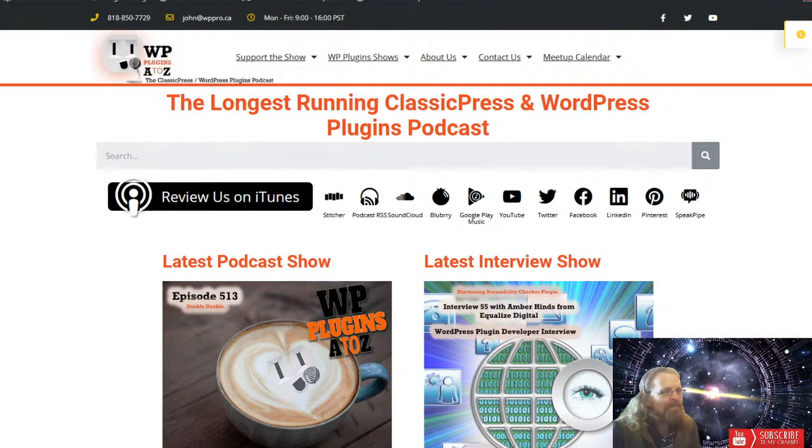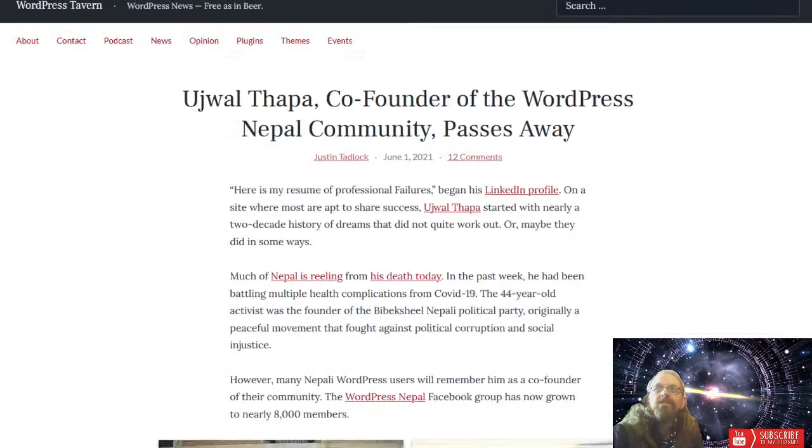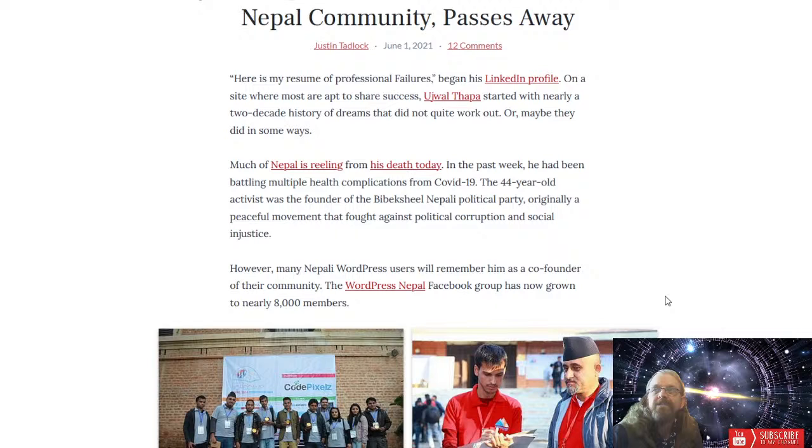And now the WordPress news with John Overall and Amber. I didn't bring any news to the table this week, so we'll go with what you brought. First, I have no idea how to say his name — Ujwal Thapa. He's a co-founder of WordPress in the Nepal community; unfortunately he passed away this last week. He seems to have been rather huge in the WordPress community, so I figured I'd let anyone who's aware of him know about his passing.